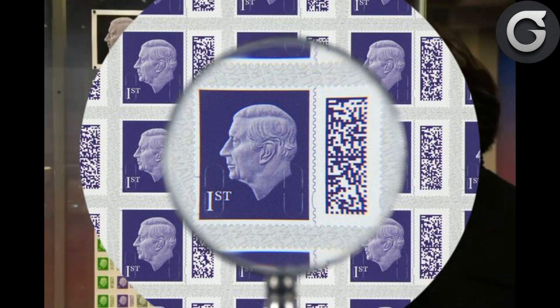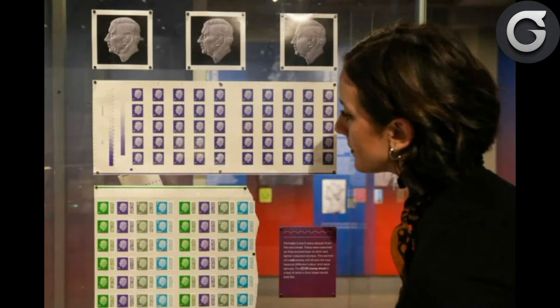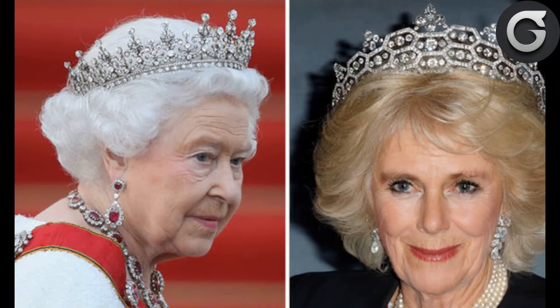The new stamps will come in four colors which delineate an item's class and size. First class will be in plum purple, while second class stamps will be in holly green. Large first class stamps will take the color of marine turquoise and large second class stamps will be in dark pine green. The new first class stamp will form part of an exhibition at London's Postal Museum about the nation's definitive stamps, called the King's Stamp, which runs until September 23rd.